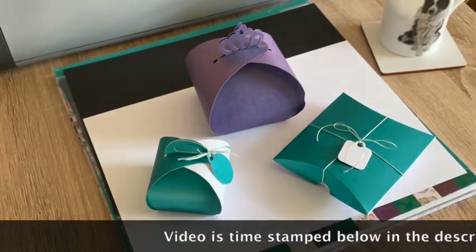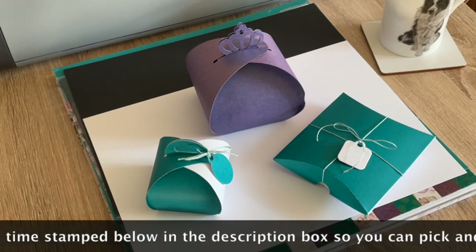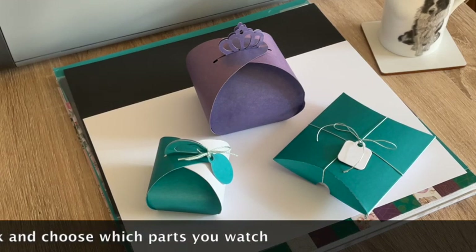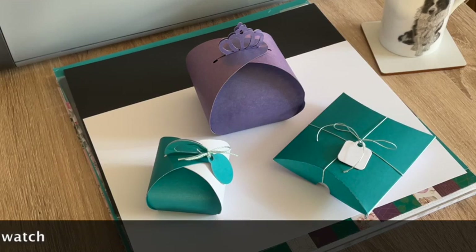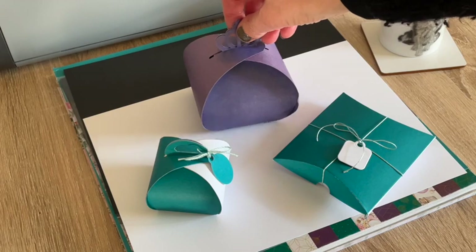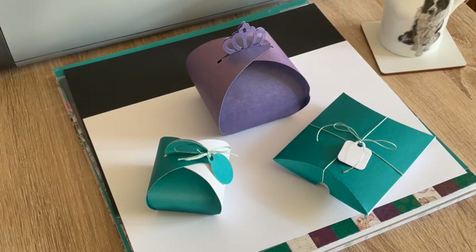Hello crafty friends, it's Suzy Chocolate here from Suzy Chocolate Crafts. Today I'm going to be making a quick project for you - I'm going to be making this little box. I've been asked to make some wedding favor boxes for a friend's wedding, and I'm in the process of finding out some different styles so I can provide them to her to see which one she likes best.